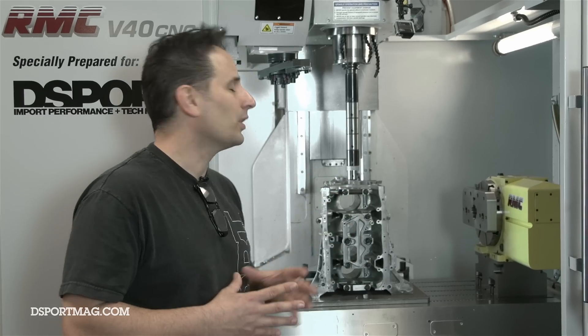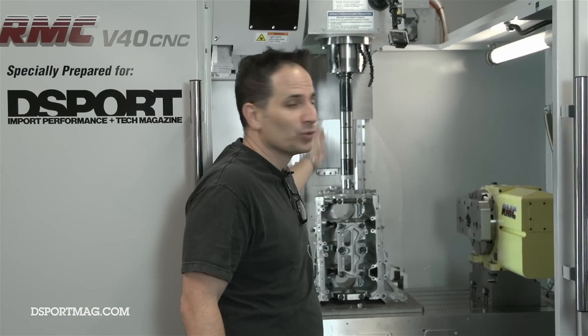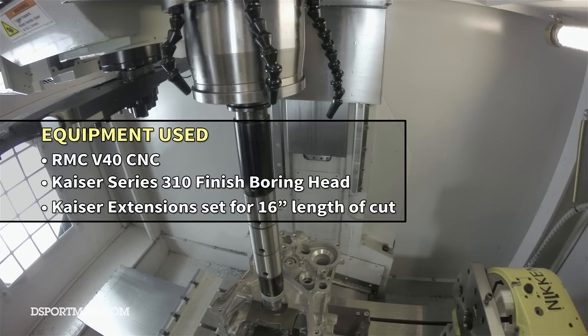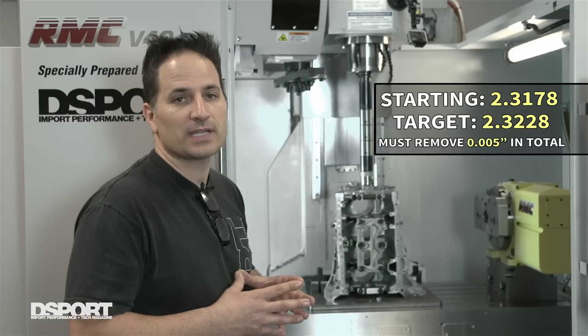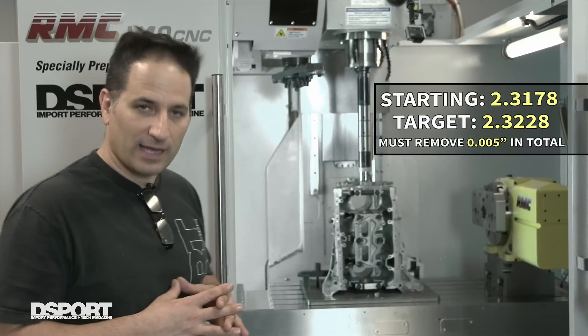So you're going to have to go through and do a line boring operation. You can now see we have the proper tool installed, and it is a bit of a challenge having that much length to the diameter of the cut there, and sizing the tool so that you basically avoid chatter. That is going to be one of the challenges in doing this type of operation, but we think we've got the right numbers in place, and we're going to try to do our first cut now and see how that works out.